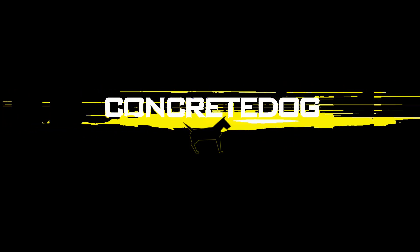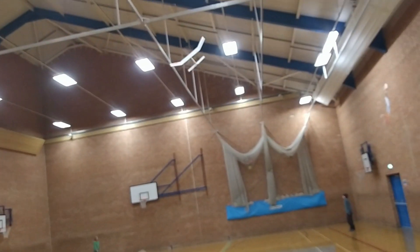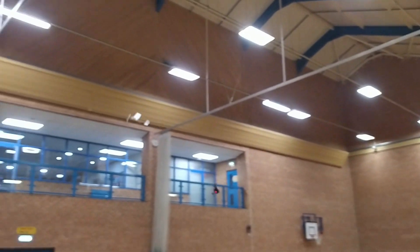Hello everybody, welcome to this little short video about this free-flight rubber band powered model. It's called a mid-air mozzie and it's built from foam with a propeller that's made out of an aluminium can.